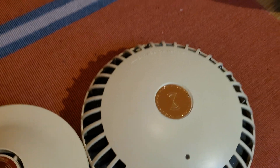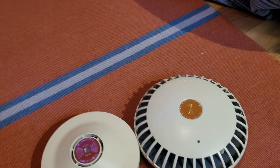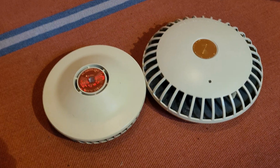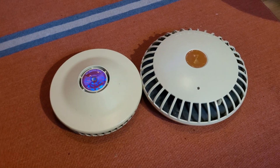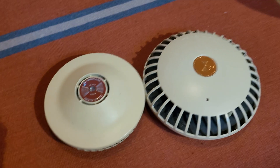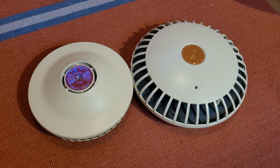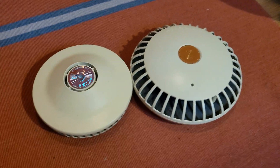Teledyne was the company; Waterpik was like the brand name or sub-brand. They were known mainly for water flossers and dental products. But for some reason, in the mid-to-late 70s, they decided to venture into the smoke detector market. I'm not entirely sure why — it's nothing like what they usually produce — but it gives us some cool units to collect.